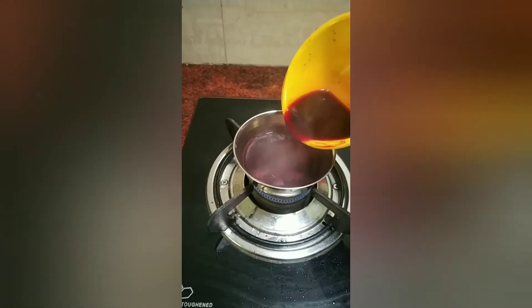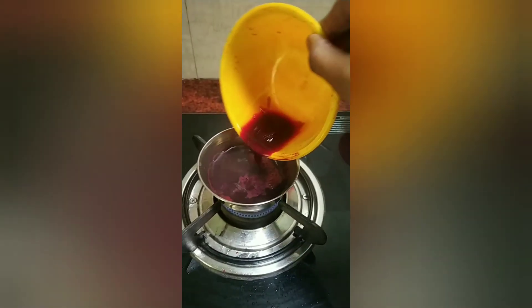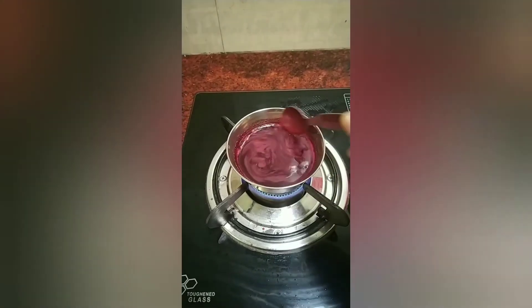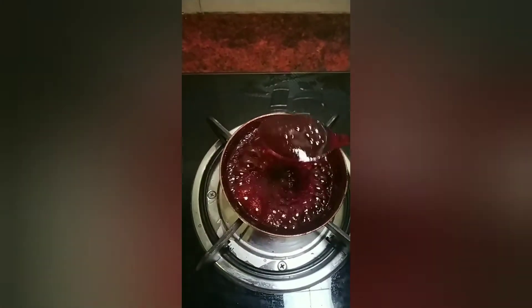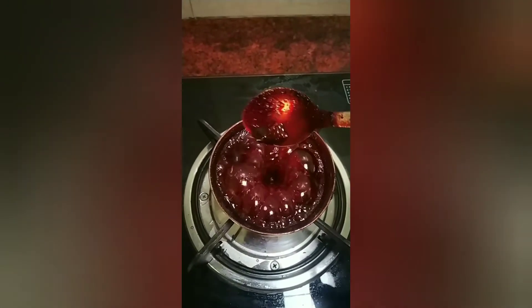Now let's boil the beetroot juice along with the oil. After boiling, add a spoonful of the ingredient. If you let it cook for about 15 minutes, we will get a medium-sized cream-based consistency.